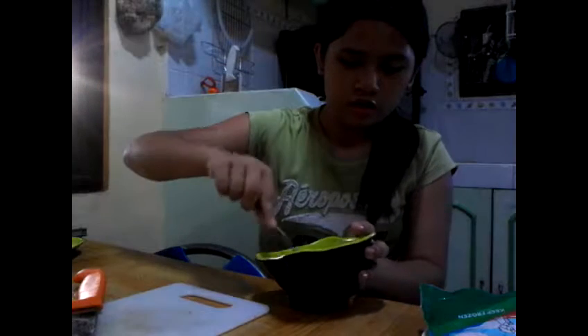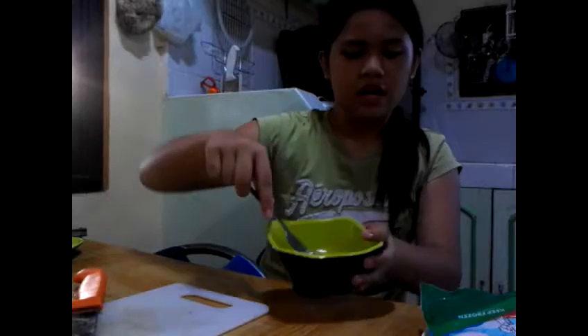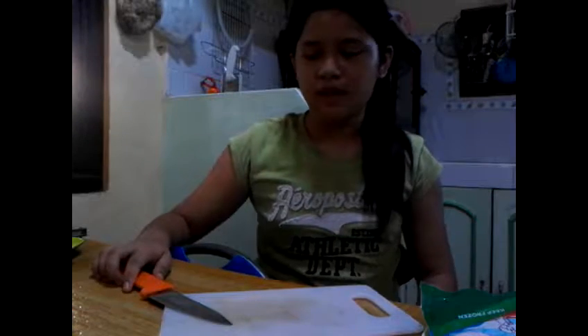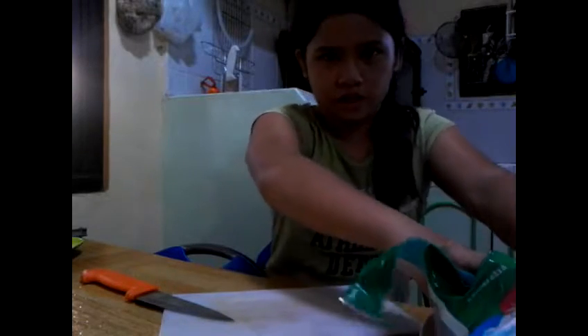Mix until the yolk is all mixed in with the transparent white — like you're making scrambled eggs, but you're not gonna cook it like that. You're just gonna use this as a dipping solution. There you got your egg mixture, put that aside. Now you're gonna take your chopping board and knife, and if you are a little kid, make sure you have an adult to help you so you won't cut yourself.